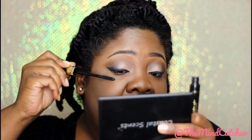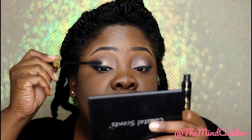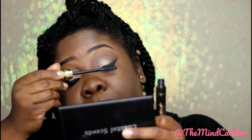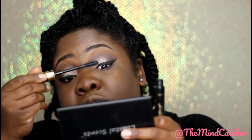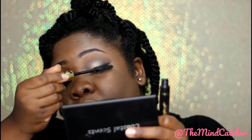This came in a Boxycharm box — the December box. How did you guys like your December box? I thought it was okay; I think they could have traded it for one of the other months — I felt like December was going to be a bang but it was just okay. This mascara really does lengthen your lashes — my lashes look very long! I'm going to place on a lash and I'll be right back.